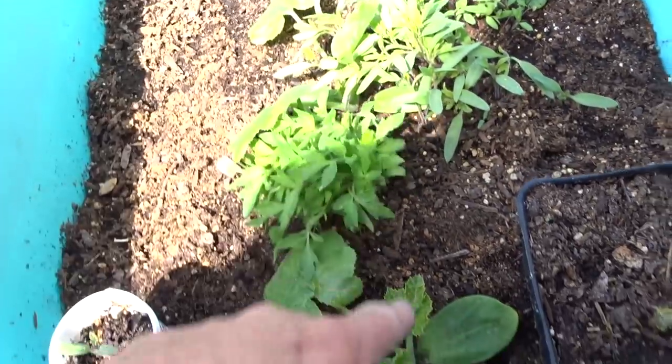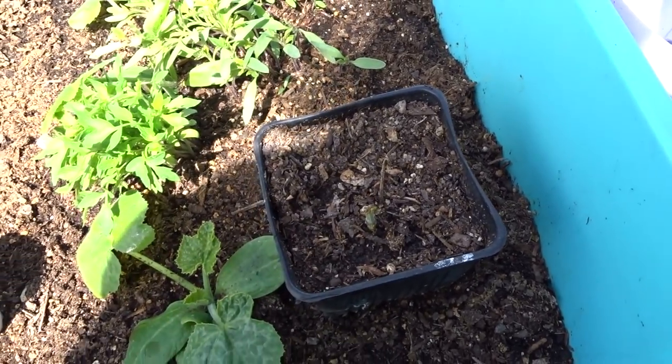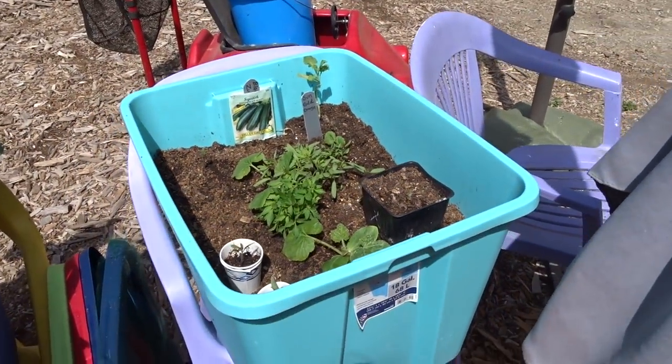Here is the zucchini — these are the two zucchinis and I've got them marked. And then this is just a stick from a mushroom plant that I'm trying to root. Actually it did already root. It lost its leaves, but so did my big one right now, so it'll probably come back pretty soon.